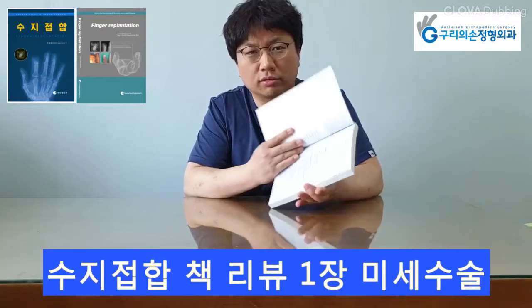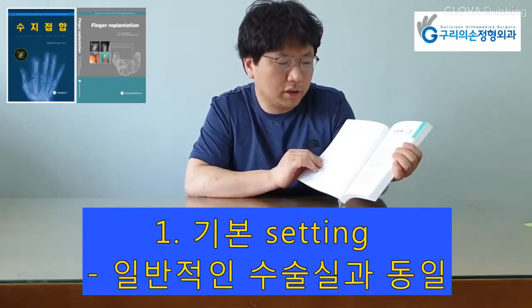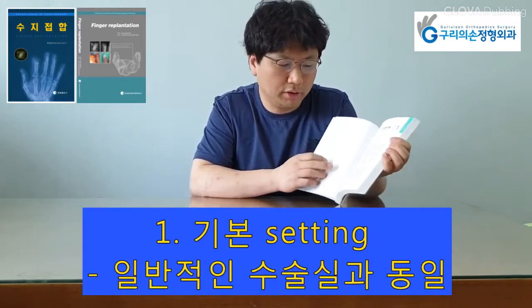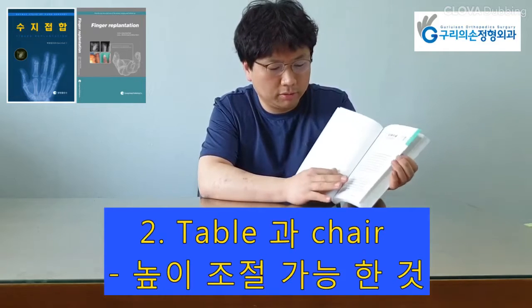Finger Replantation, Chapter 1: Introduction to Microsurgery Instruments. Surgical instruments required for finger replantation are the same as the instruments commonly used in a microsurgery operation theater.